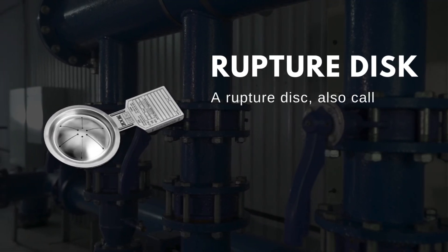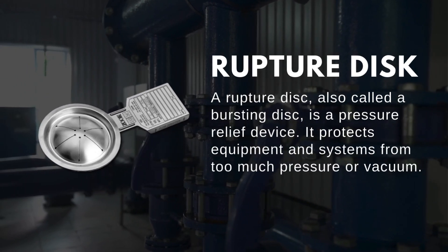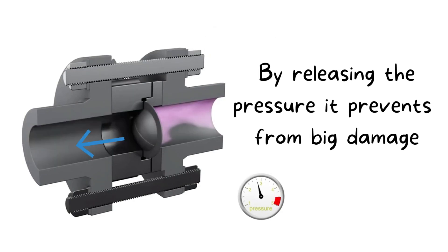A rupture disc, also called a bursting disc, is a pressure relief device. It protects equipment and systems from too much pressure or vacuum. When pressure inside a vessel or pipe gets too high, the disc bursts, quickly releasing the pressure and preventing damage or accidents.